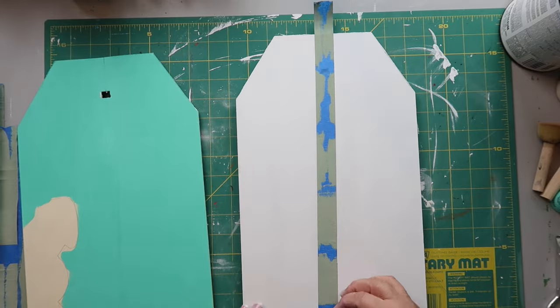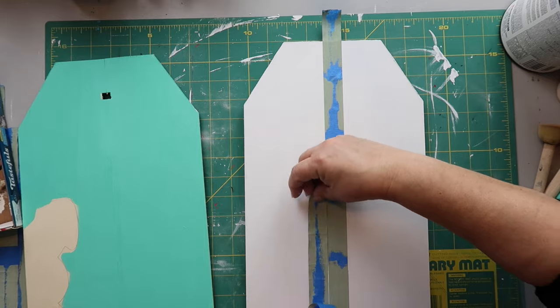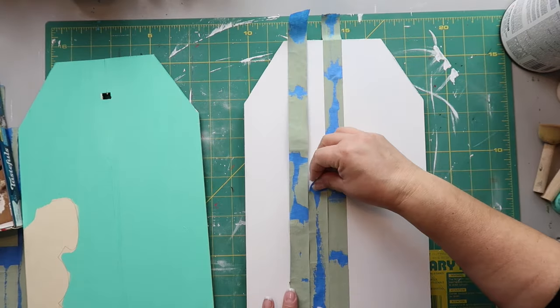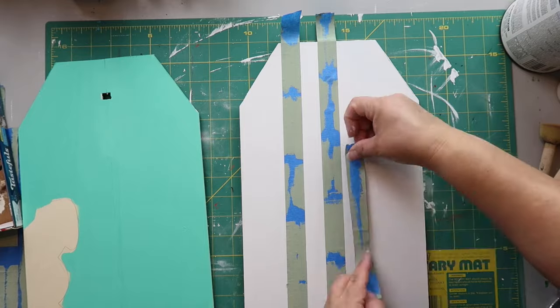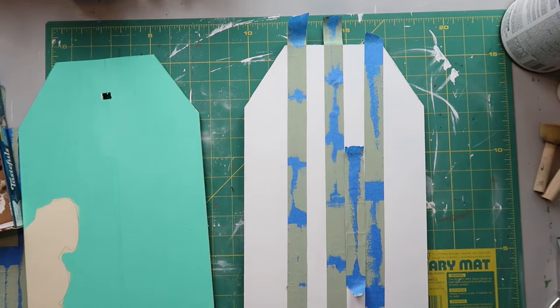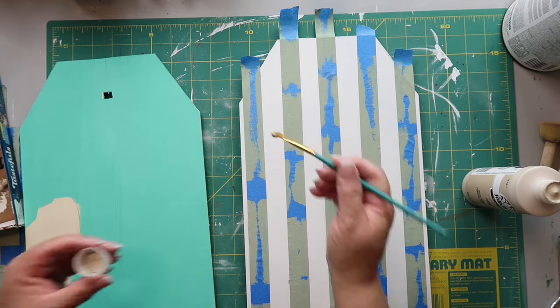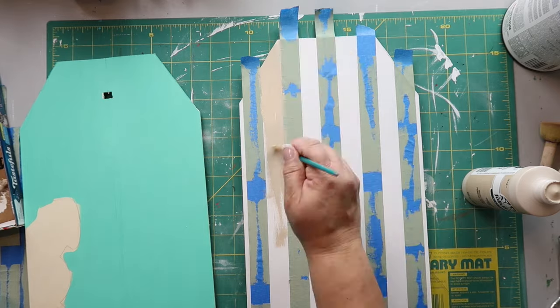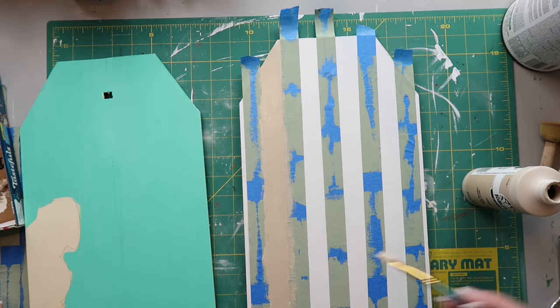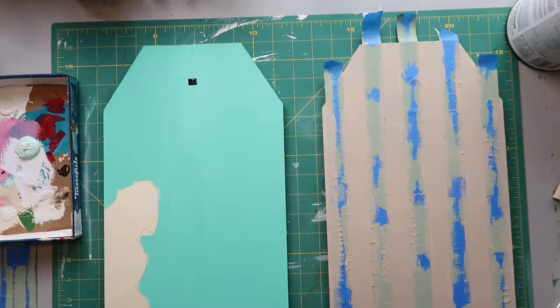Now that things are dry, I'm taking some painter's tape because I'm going to be making buffalo check, but doing it a little differently. I reuse my painter's tape as much as possible. I'm using Folk Art paint in the color Linen — it's a noticeably different shade than the Rust-Oleum but it's a beautiful, neutral beige and I love it.